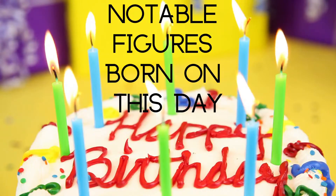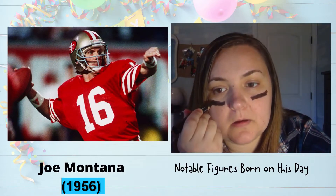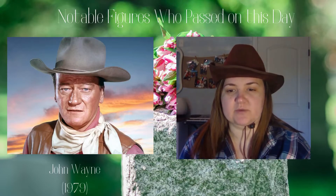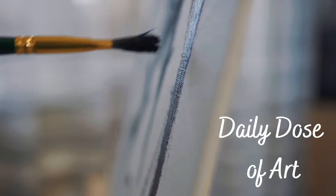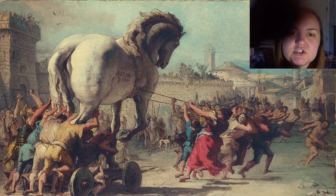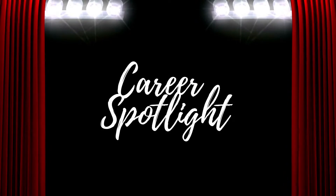Notable figures born on this day: on this day in 1979, John Wayne — American actor, director, and producer — passed away. You may also know John Wayne as the namesake of John Wayne Airport located here in Orange County. Today's art piece is called The Procession of the Trojan Horse, painted by Giovanni Domenico Tiepolo around 1760. It symbolizes the Trojan War, one of the most important events in Greek mythology.